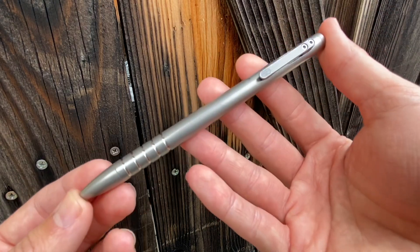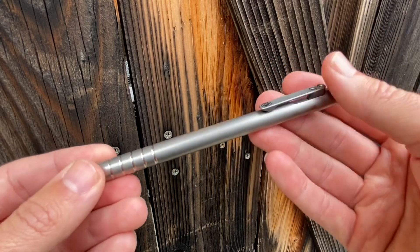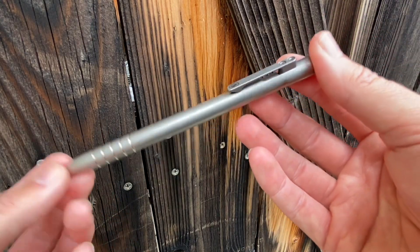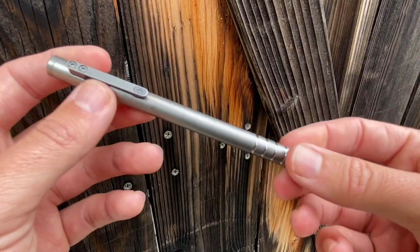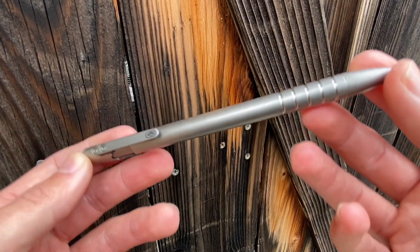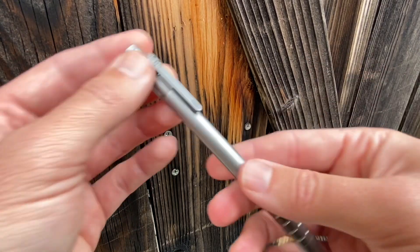I didn't want something really tactical looking, overly aggressive, or a crazy design. I wanted this to be something I could use at work, carry in my pocket anytime and not look like a weirdo, bring it to church with me — whatever it was that I needed a pen for. I wanted the pen I got to kind of suit the occasion.